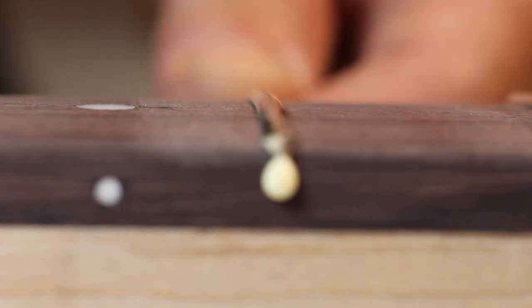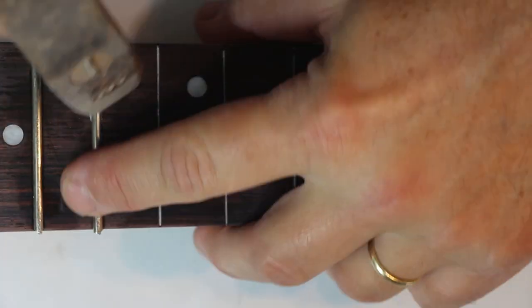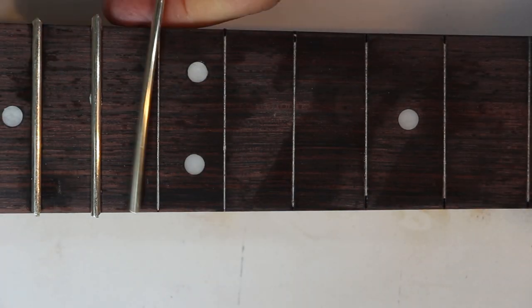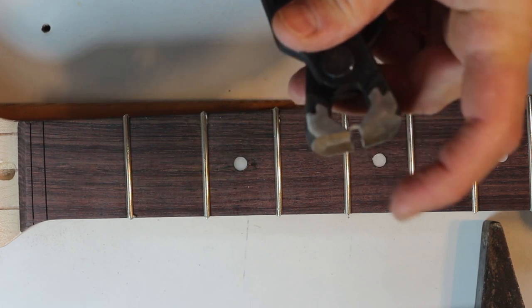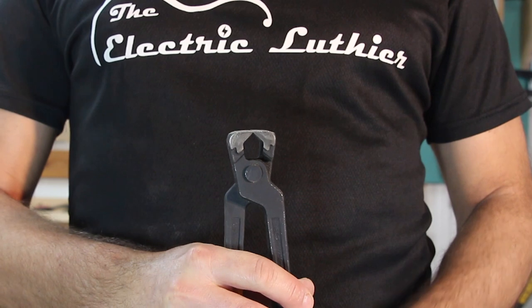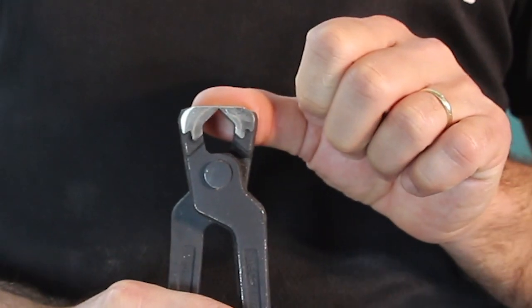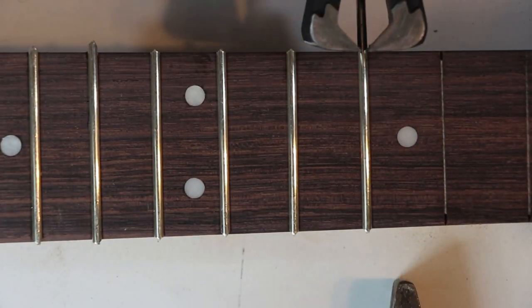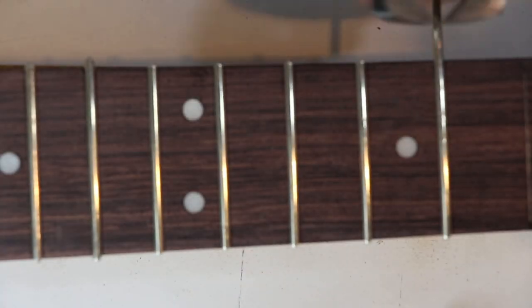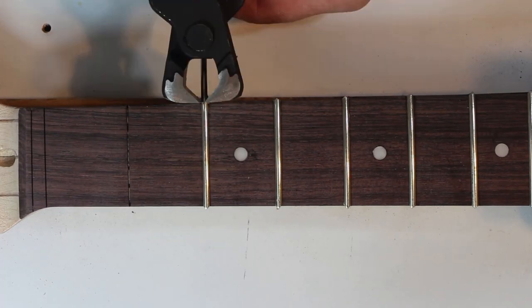You also need a decent fret cutter — frets and jumbo frets in particular are pretty strong, and that's before even considering stainless steel. You want to cut the frets as close as possible to the fretboard to minimize filing later. Fret cutters have the cutting edge very close or flush with the tip. I took a brand-new flat cutter and filed it to get that flush effect — I'm pretty happy with the result but may file it a bit more. Always cut frets from the sides so you don't bend the tang and twist the shape of the crown.